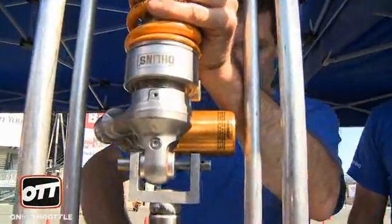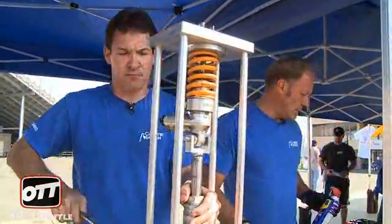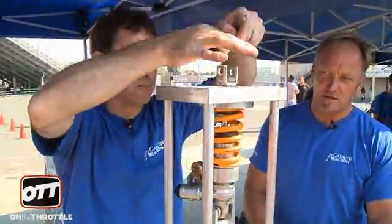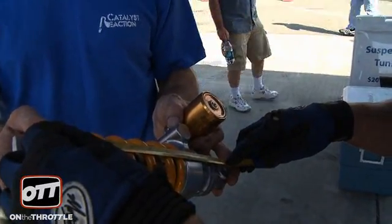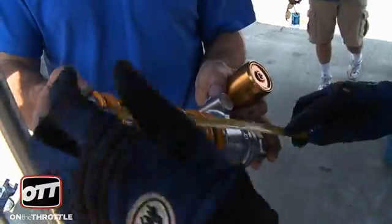We're not changing the spring in this instance. What we're going to do is measure the spring for install preload to make sure that the install preload is not too stiff. So we're going to pull the clip off and then let the shock drop back through. Now we're at 148 — that's 15. That's too much.